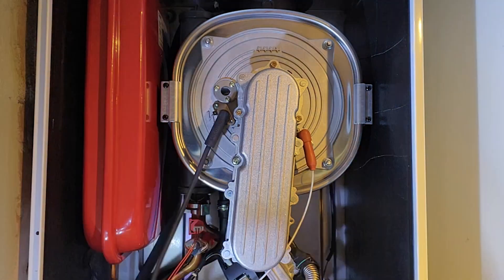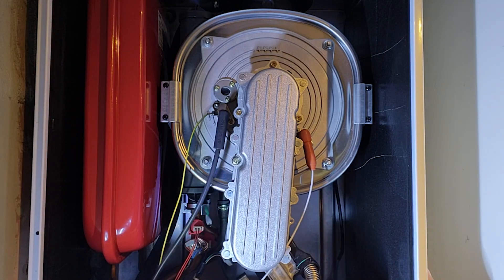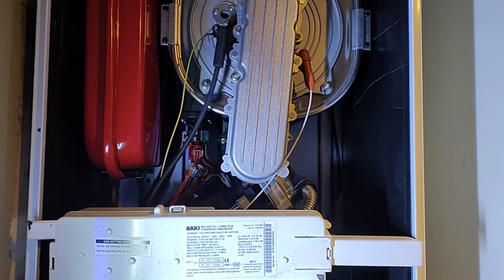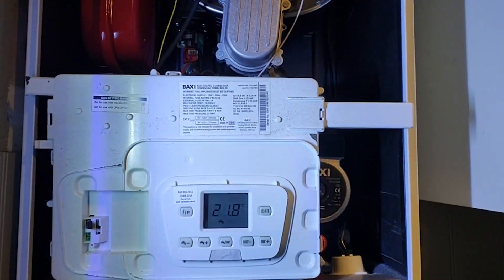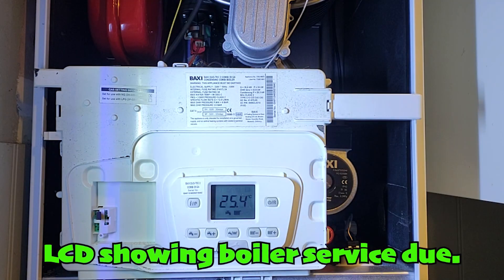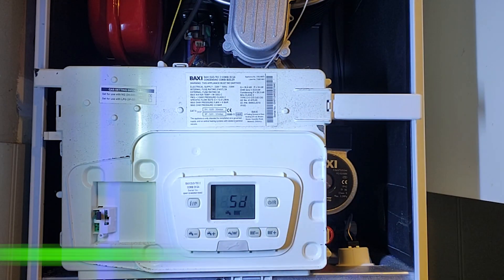Next, we conduct a thorough gas inspection and service. This includes checking for leaks, ensuring the burner is functioning correctly, and verifying that the boiler meets all safety standards.